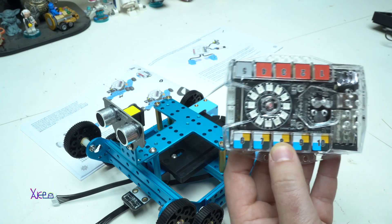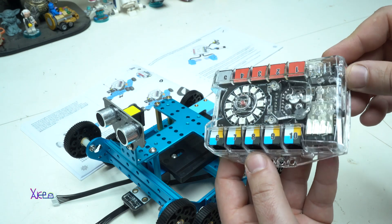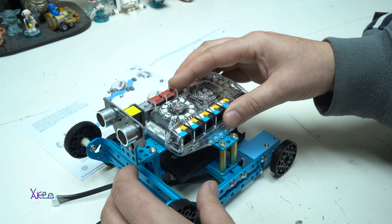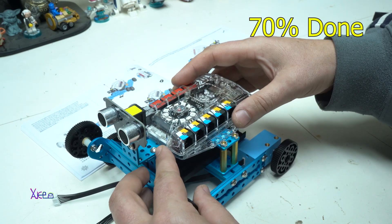We came to the part where the main board needs to be added on top of the robot and secured with two bolts. And voilà — 70% of the job is already done.